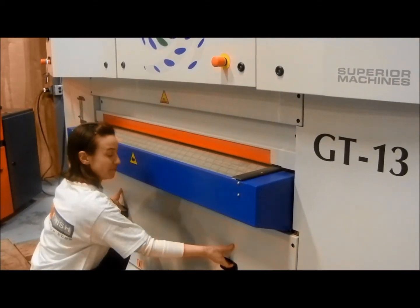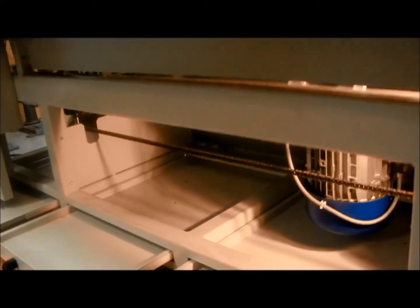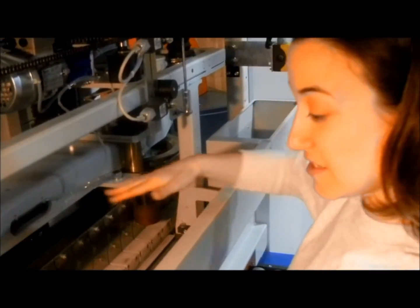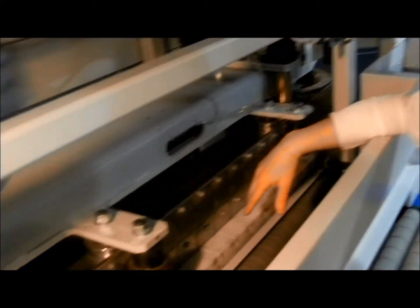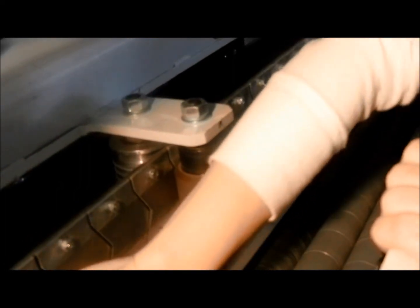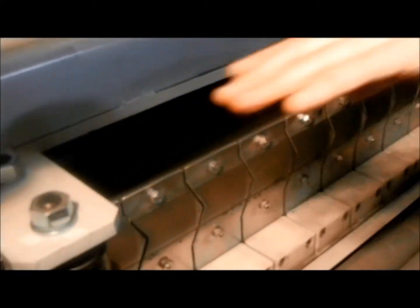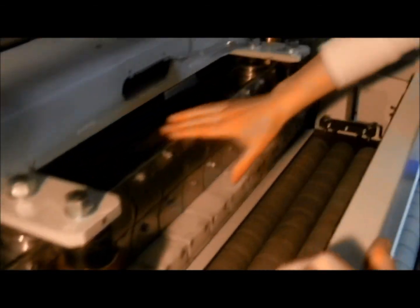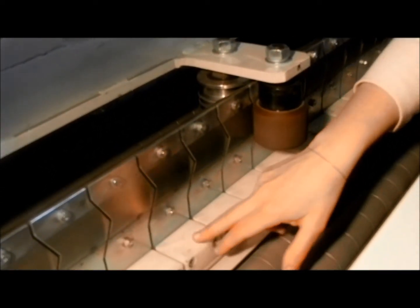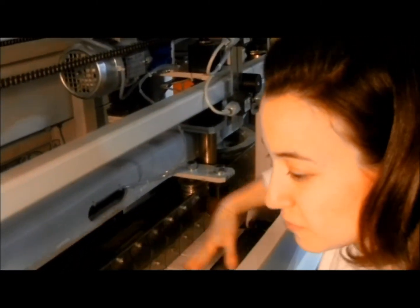Now we're going to open the front panel up. The next great feature about this machine is it's a two-belt system versus the traditional four-belt system. We have two belts running horizontally. Here we have our metal plates in the vertebrae configuration holding our brush blocks on the bottom. We've also got a guide system that keeps these belts in place so that you don't have as much deflection off of the brush blocks, giving you less wear, less consumable, and faster processing speed.